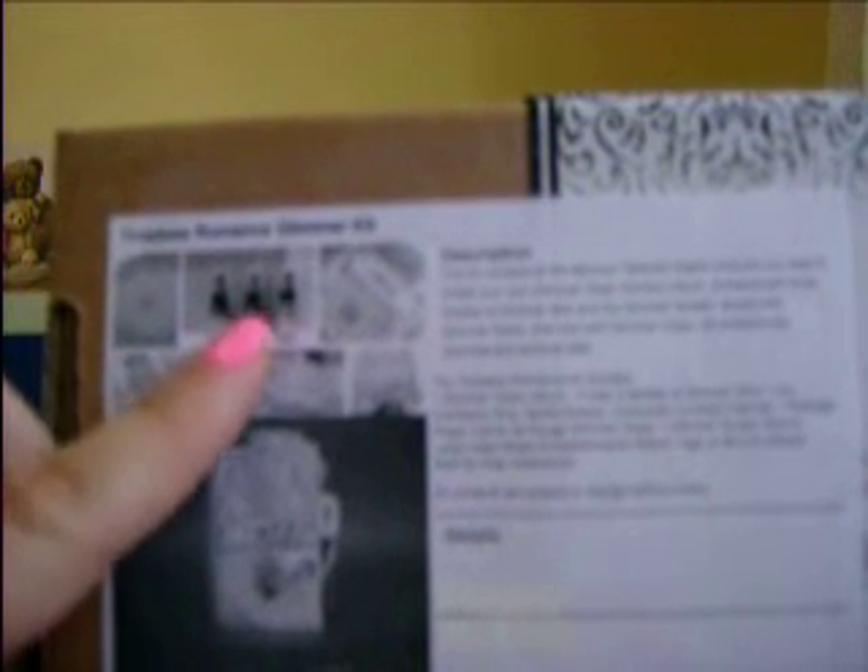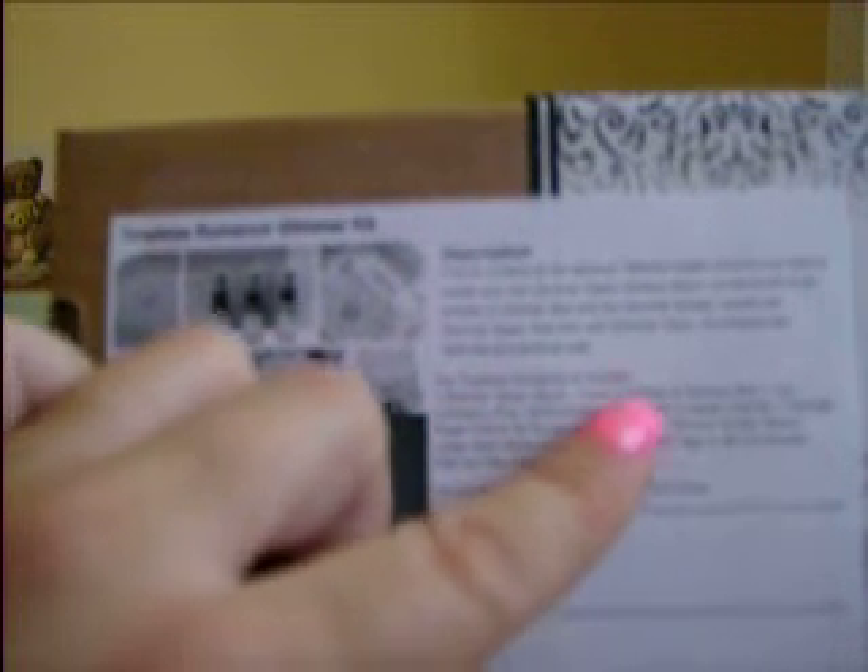I got this Glimmer Kit called Timeless Romance. On the back it says this kit contains all fabulous Tattered Angels products. It comes with one Glimmer Glass Window album, three bottles of Glimmer Mist — Cranberry Zing, Vanilla Breeze, and Chocolate Covered Cherries — one package of Regal Creme de Rouge Glimmer Glass, one Glimmer Screen Stencil Large Heart, a Metal Embellishment Ribbon Tag, Mini Envelopes, and Instructions. I'm going to give that a try.